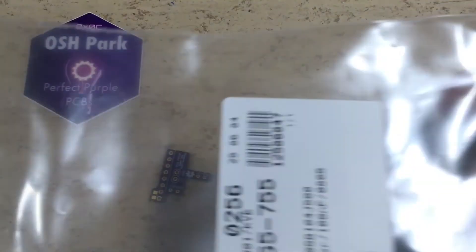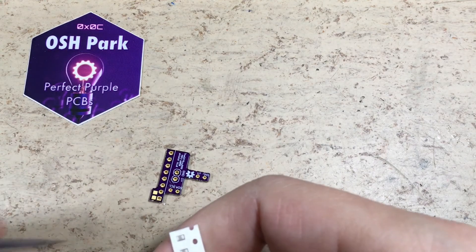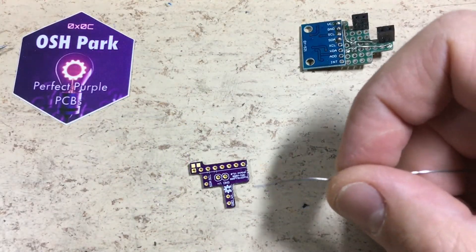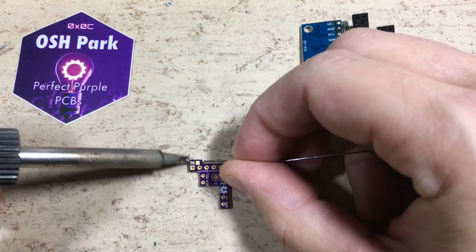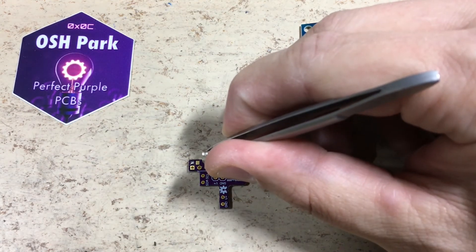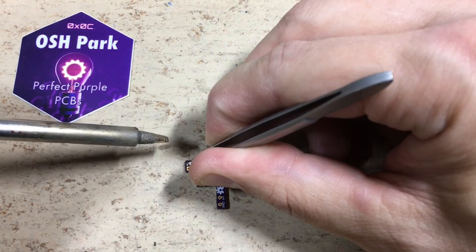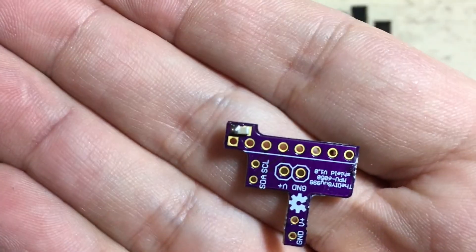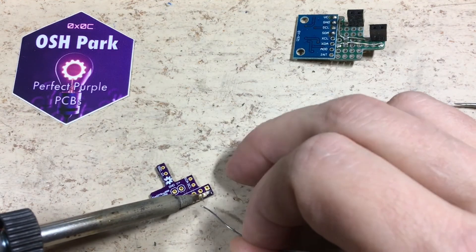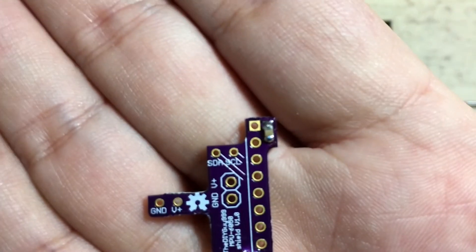Now we want to solder a 100nF decoupling capacitor across V battery and ground. First we have to tin one solder pad. The solder is then reheated and the first side tacked on. The next step is to solder the second side. As you can see, an 0805 package can easily be soldered with a chiseled tip.